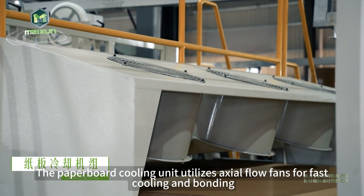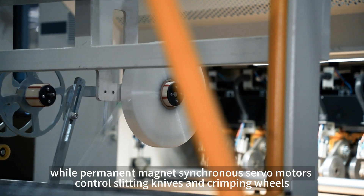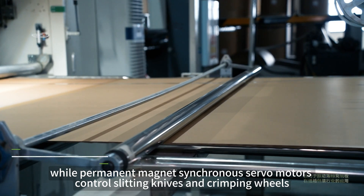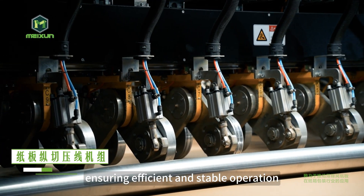The paperboard cooling unit utilizes axial flow fans for fast cooling and bonding, while permanent magnet synchronous servo motors control slitting knives and crimping wheels, ensuring efficient and stable operation.